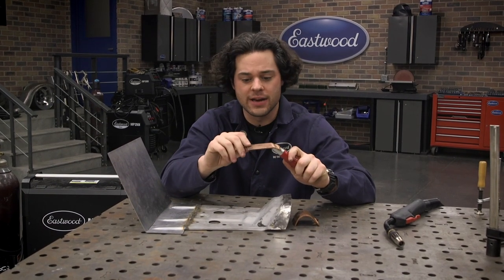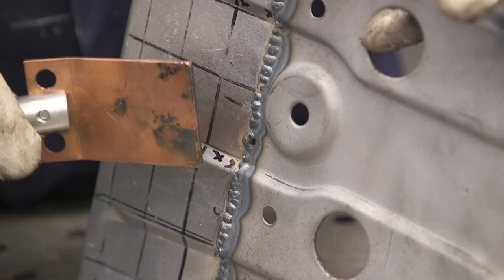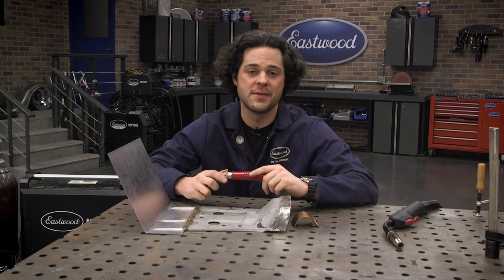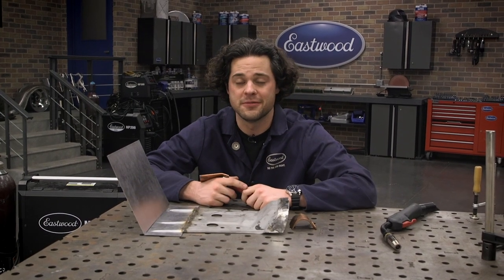If it gets a little hot, it's not going to drip down and it's not going to continue to blow through. It's also going to act as a little bit of a heat sink. So once you get one of these held up to the back of the hole, it usually makes cleaning up and filling those holes just a little bit easier. So let's flip this over and fill this thing in.